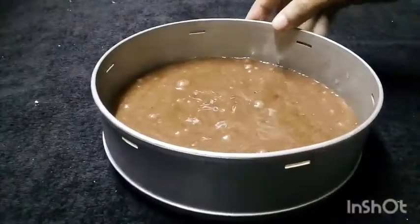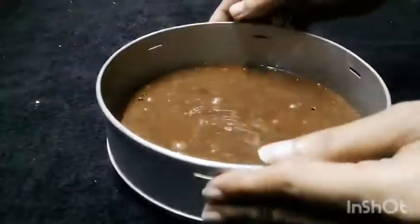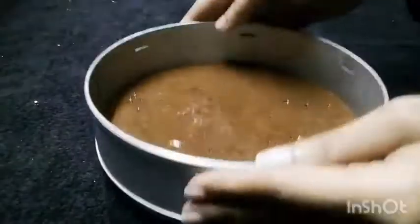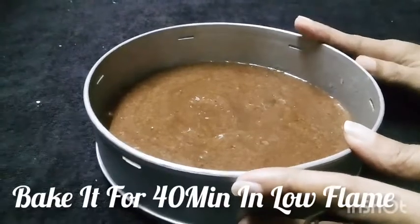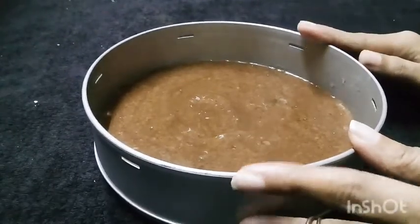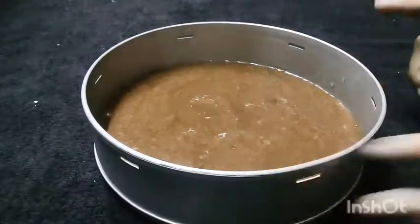Now just tap it to remove the air bubbles, otherwise they will be trapped in it. We will bake it for 40 minutes on medium-low heat. If you use an oven, bake at 180 degrees for 30 minutes.